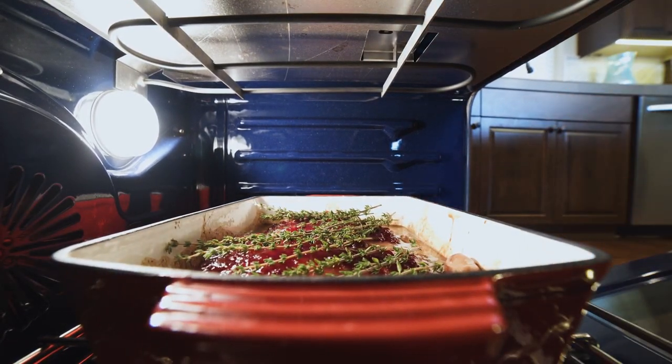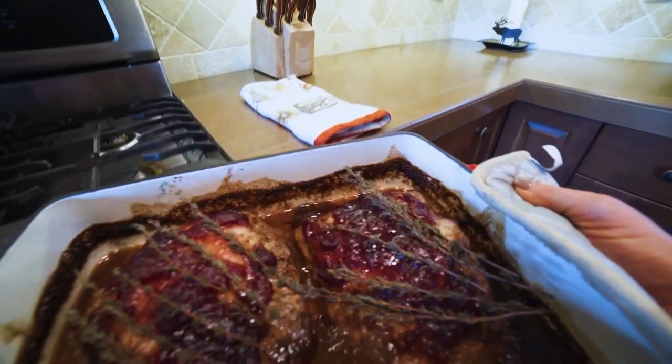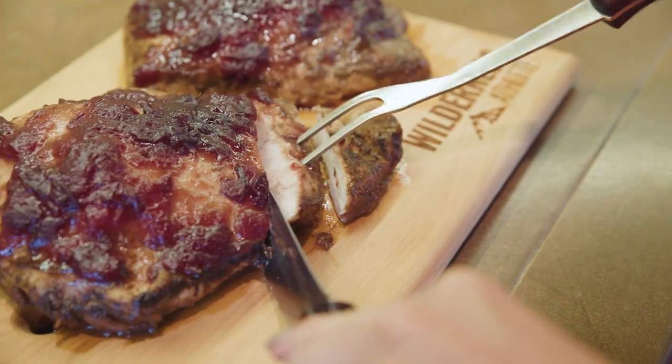Once your wild turkey has reached an internal temperature of 165 degrees, simply serve and enjoy, and find out how the cranberry balsamic roasted wild turkey is soon to become a family favorite.